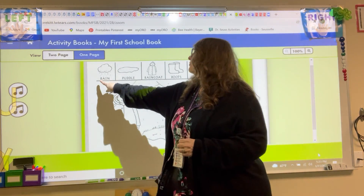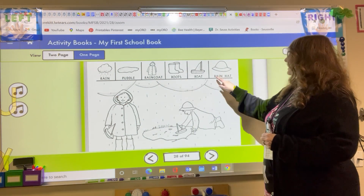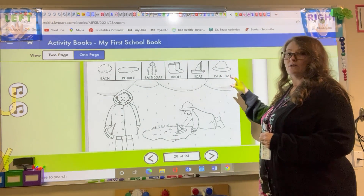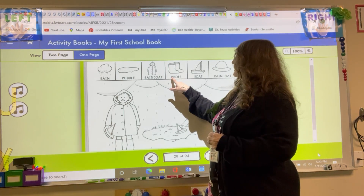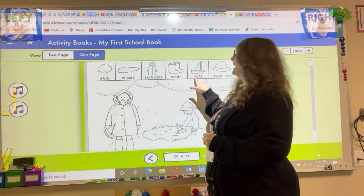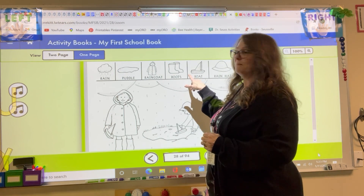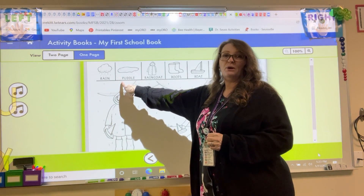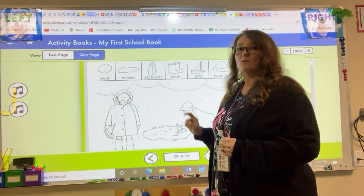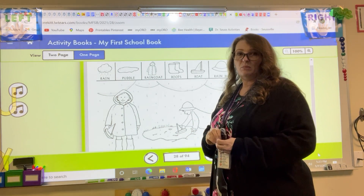Did you hear that? Rain, raincoat, and rain hat — we have three words that start with the letter R. And then when we talked about our boots and boat, those both start with B. And we have one word that starts with P: puddle.